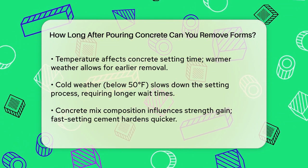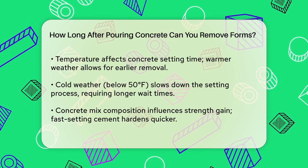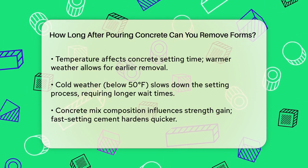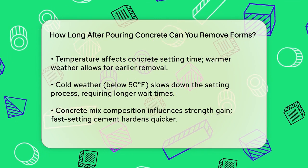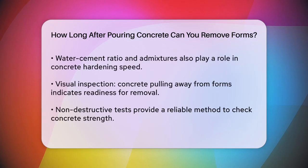The composition of the concrete mix is also crucial. For example, if you're using a fast-setting cement, the concrete will gain strength quicker than if you're using ordinary Portland cement. Additionally, the water-cement ratio and any admixtures in the mix can influence how quickly the concrete hardens.